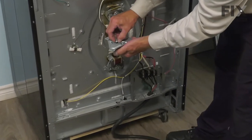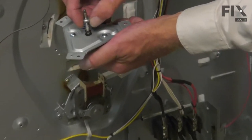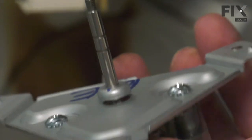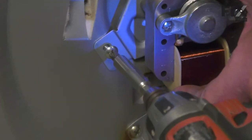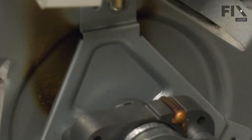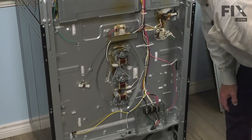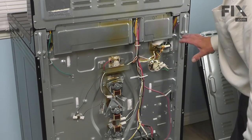When installing the new motor assembly, we want to make sure that we have that little cup installed over that E-ring — make sure that's fitted firmly on there. Then we're going to slide that into the opening and line up the screw holes. Once we have all three mounting screws secure, we're ready to reattach the wire harness. Then we can put the back panel on.